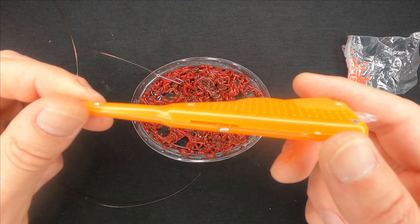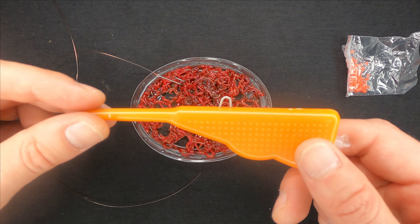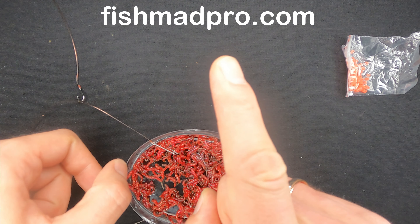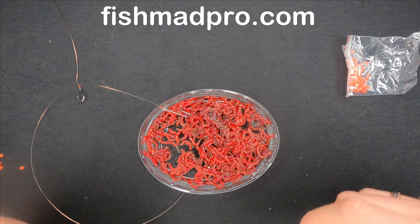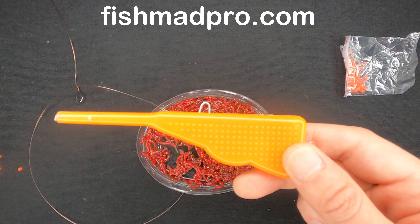Don't forget to like the video and subscribe to the channel if you'd like to support it and see more fishing gadgets like these - and know how to use them and whether to buy them or not. You can also check out my website fishmatpro.com where I share information about different fish species, lines, reels, rods and a lot of other stuff. Thank you for watching and I'll see you in the next video.